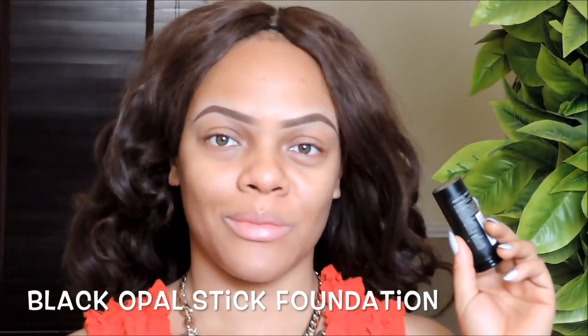I'm so sorry, I had a problem with my audio initially. Anyway, I'm starting off with a Maybelline Baby Skin primer and I'm just using this all over my face. This helps to make my foundation apply even better.